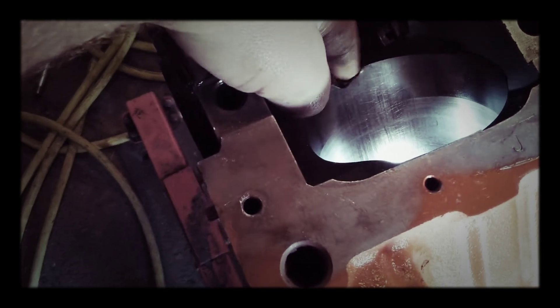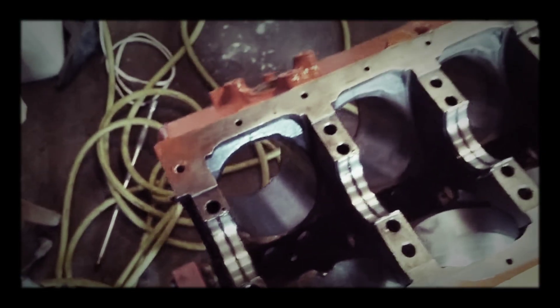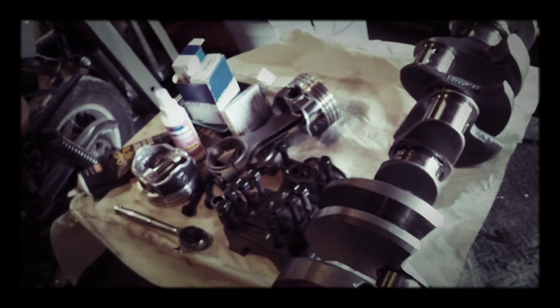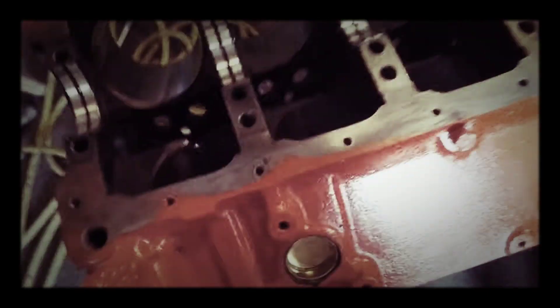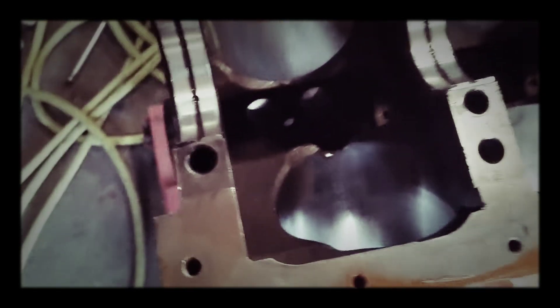I had to remove the crank because there's a big old chip right here rubbing against the piston. I had to pull it all back apart — as soon as you crank it over by hand, the bottom of the skirt was hitting a high spot right here. You don't want to dig into the piston.